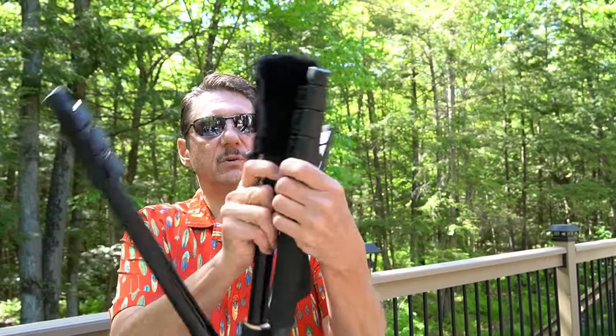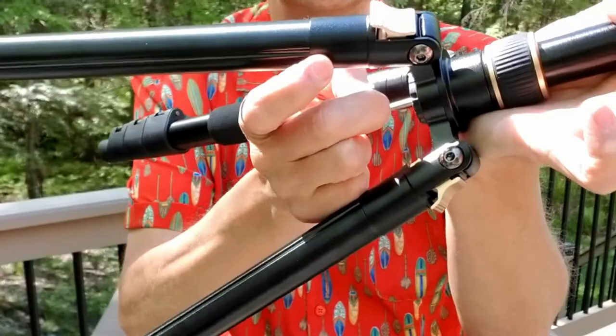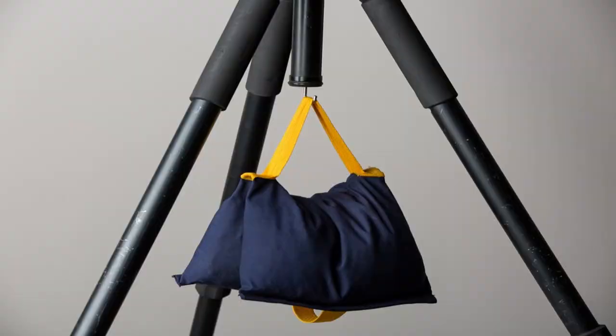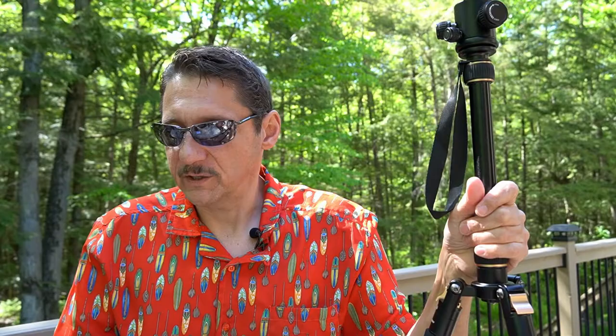A lot of them — like this one — have a little hook on the bottom. You can hang a bag or something on it to help with stability. So if a wind comes along, you hang a backpack full of rocks or books or whatever on that hook, and it'll keep the tripod from flying over. That's part of the weight rating and stability consideration as well.